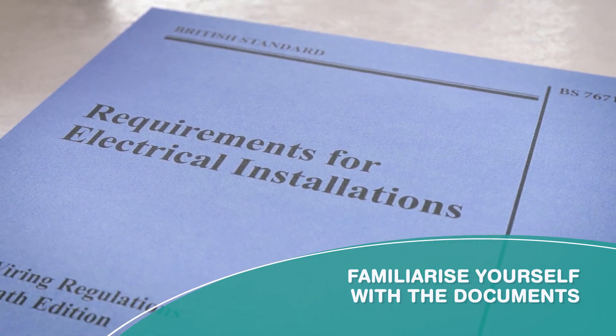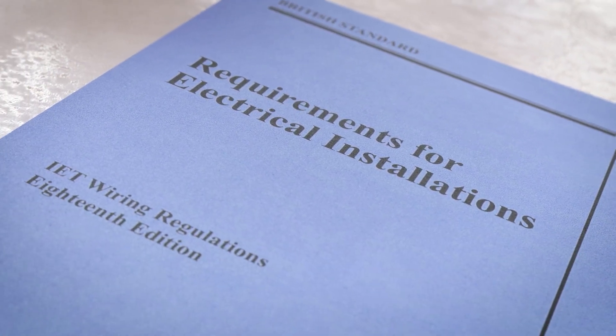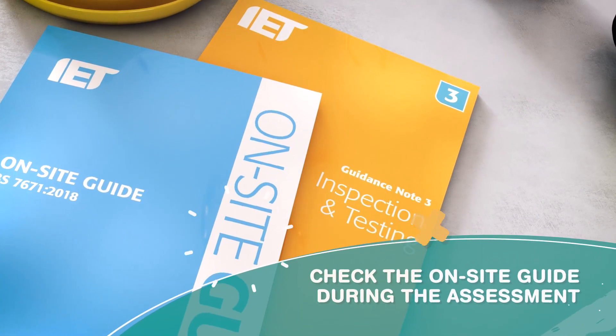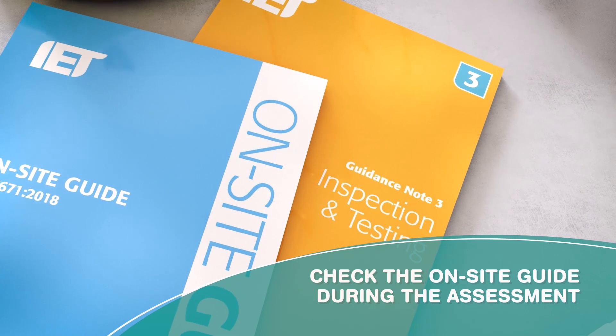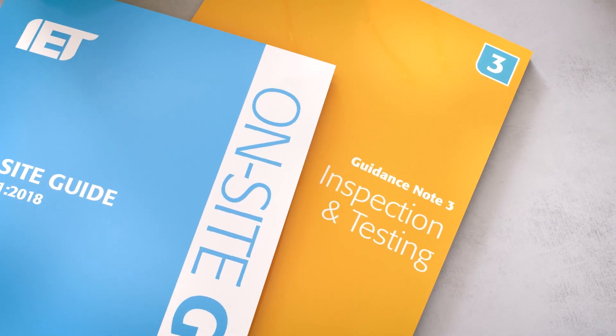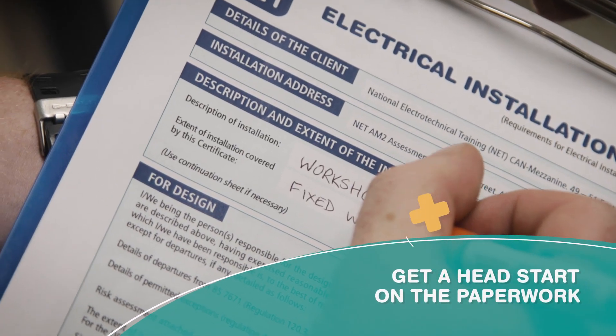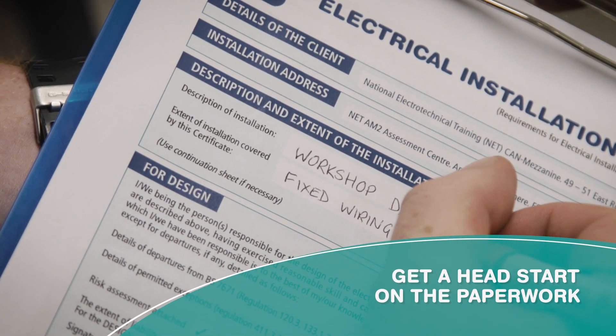Look at these in the weeks before the assessment to familiarize yourself. If you are unsure how a test should be carried out, check the on-site guide and guidance note 3 — you'll have these with you during the assessment. You can start to fill in your documentation before starting to test.